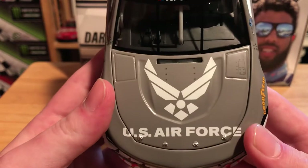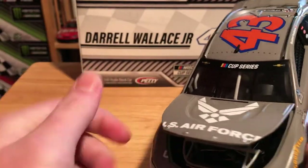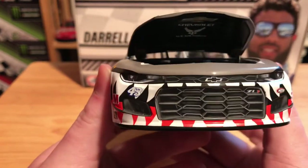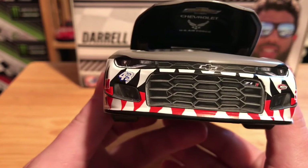On the hood we have U.S. Air Force. Let's try to get this open — it does open and incorporates quite well. There's the engine detail if you care to see it. We actually have more than just a Chevrolet Bowtie on this one; we have Chevrolet and the Bowtie and U.S. Air Force.